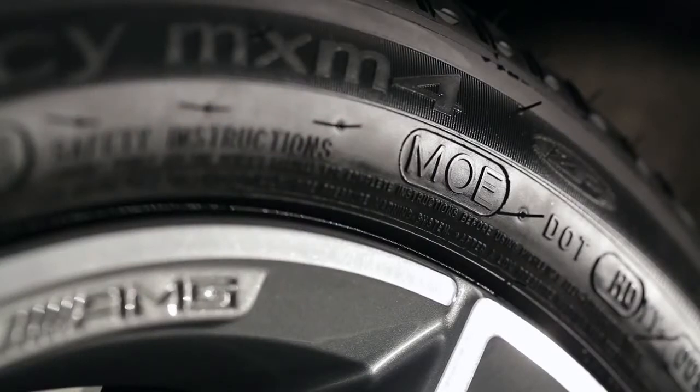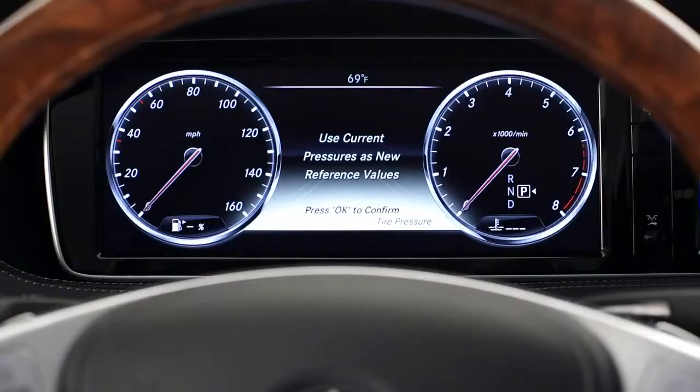When replacing the tire, make sure you use only a run-flat tire, marked MO Extended, in the correct size and other specifications listed in your operator's manual. Also, your tire pressure monitor will need to be restarted any time you replace a tire.